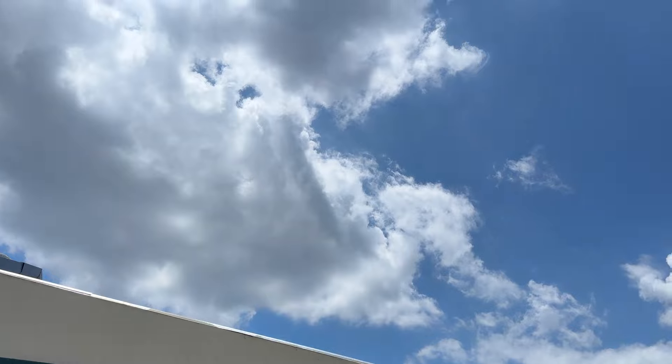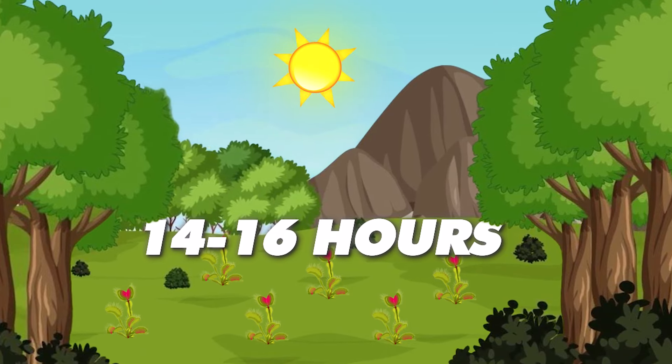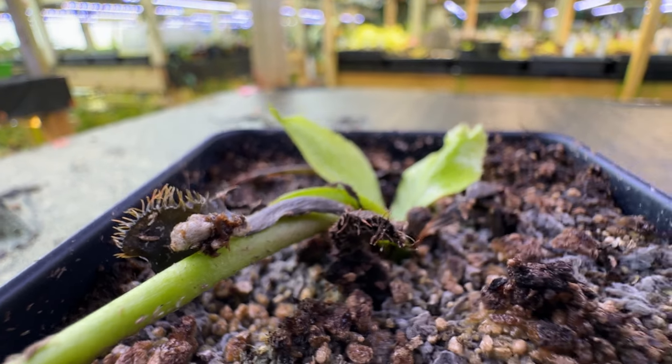Venus flytraps love light. They require bright, direct sunlight or intense grow lights. During the growing season, they need about 14 to 16 hours of light a day, which can be reduced to 10 to 12 hours during dormancy. If your flytrap is getting insufficient light, it can cause pale green, elongated, and weak leaves.